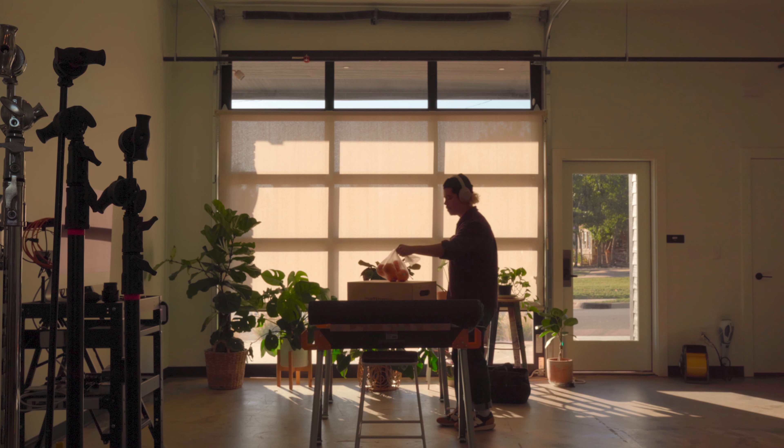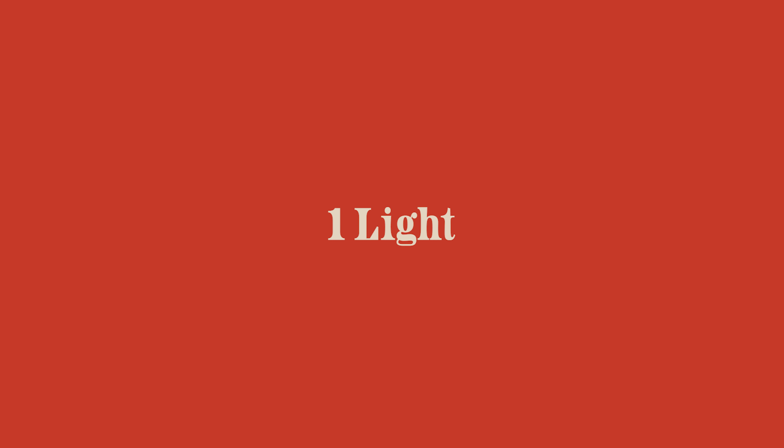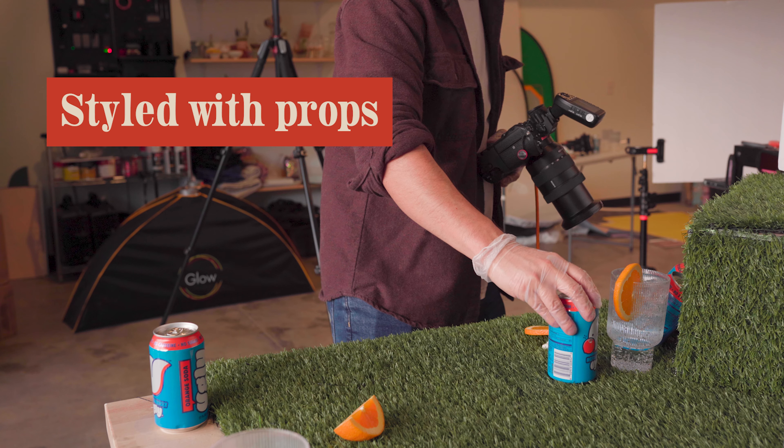Hey friends, we're back with another quick video. This is what we'll be recreating today — we're using one light. I'll show you how I built the set, styled it with props, and how we got some dope shots. Let's start building the set.